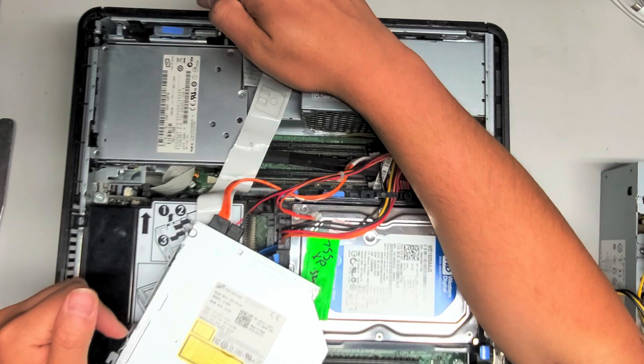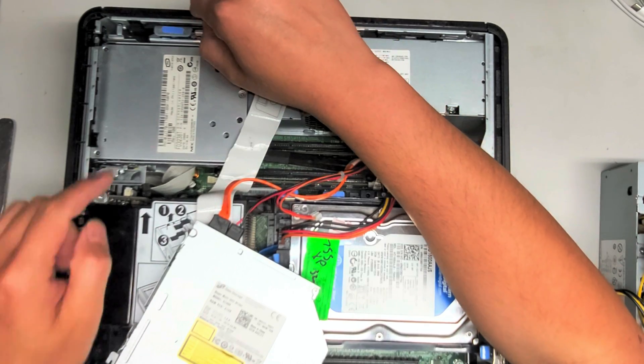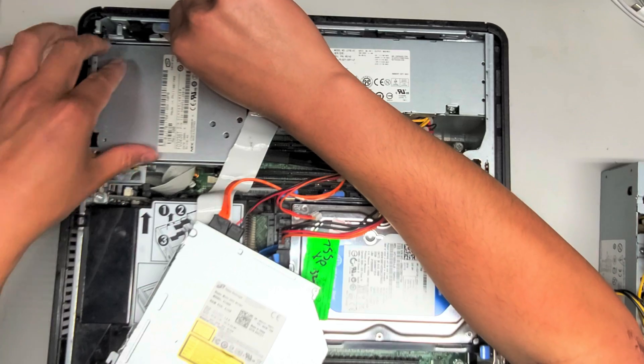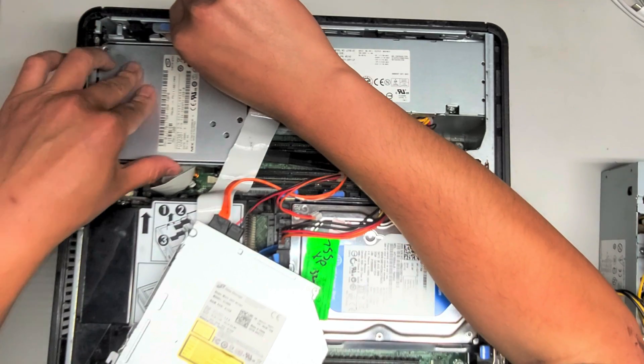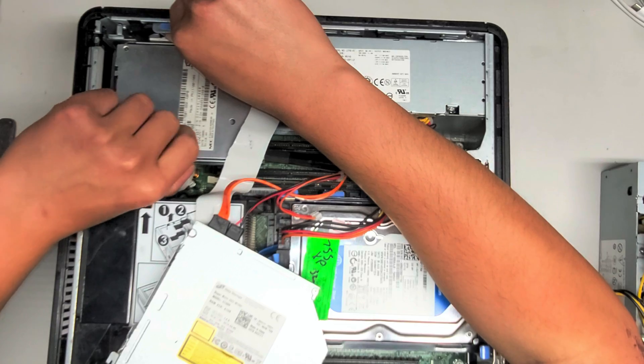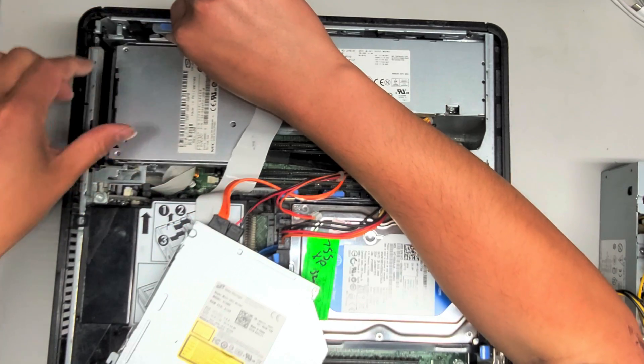We're going to be actually removing or replacing the power supply on here. So we're going to remove the floppy drive as well. Same thing — pull this blue latch back, and then we're going to slide this backwards. Once you slide it back, you can lift this up and pull this out as well.